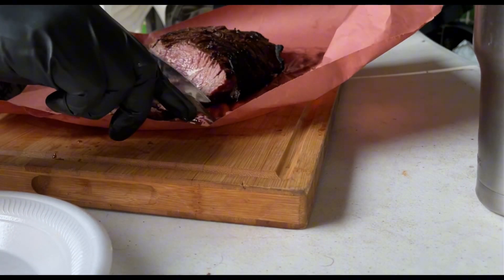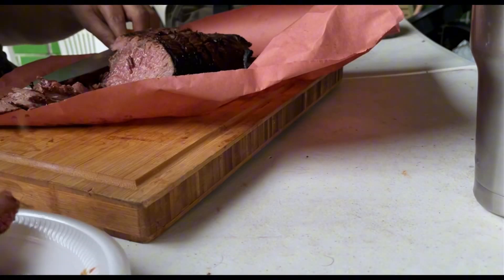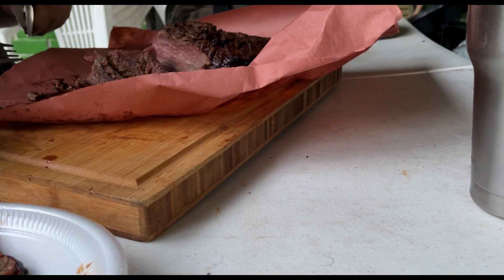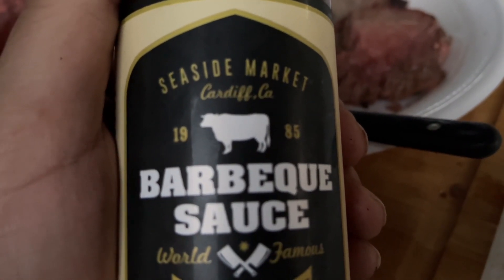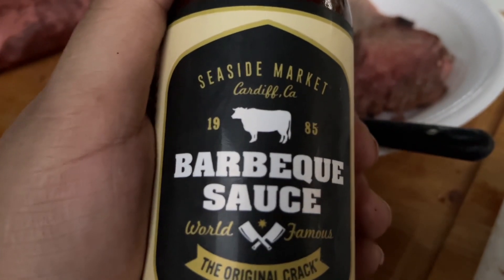Is that from your package? Mm-hmm, yeah, one of them — the other one I'll do later. How long did it take to cook? It was pretty fast — on the grill, maybe 15 minutes. Alright. I forgot to mention that Kyle also sent me some barbecue sauce — this is from the place the tri-tip was sent from, Seaside Market in Cardiff, California. Let me just try a little bit.